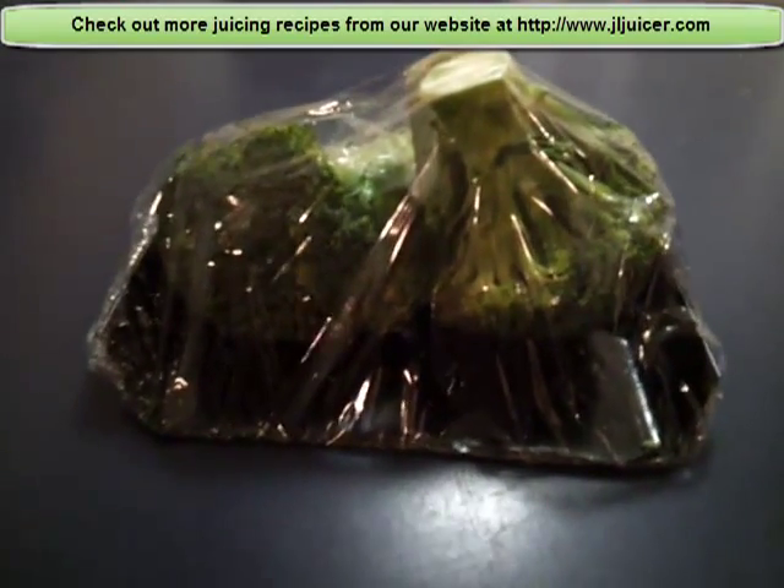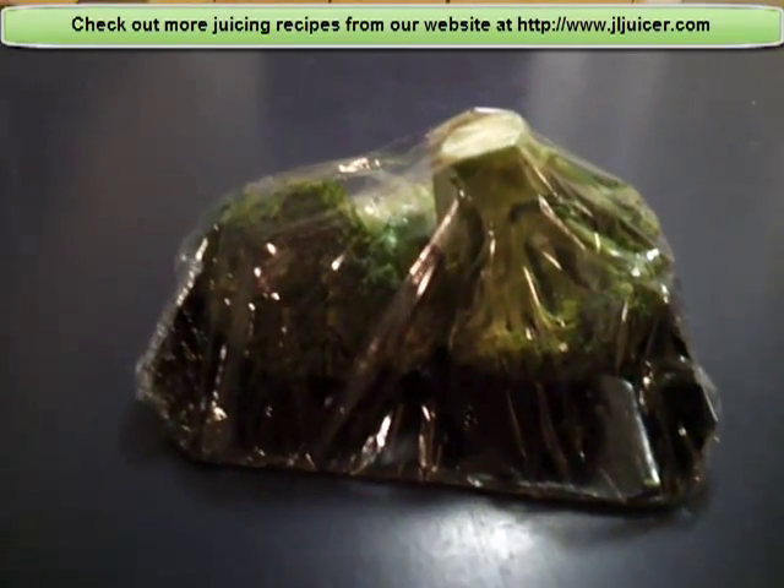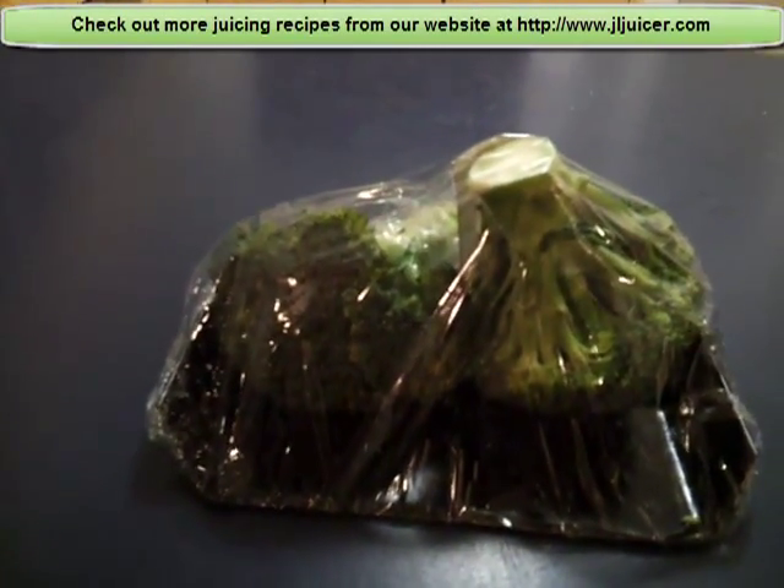The problem with juicing broccoli is that it is quite hard to juice with conventional juicers. You need juicers like masticating juicers or Mediterranean juicers. And if juiced alone, it can taste quite bitter.